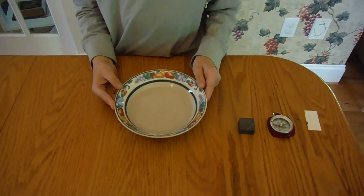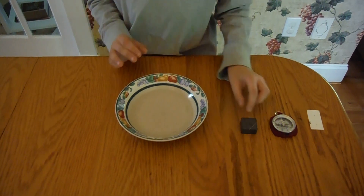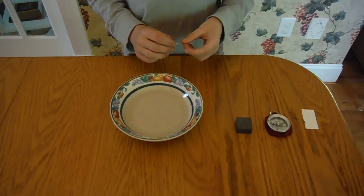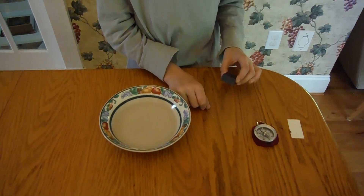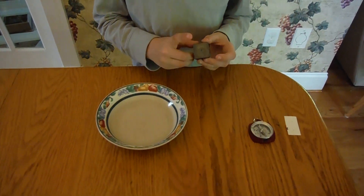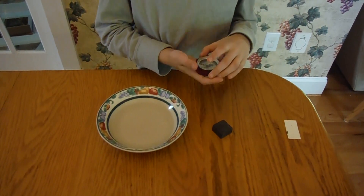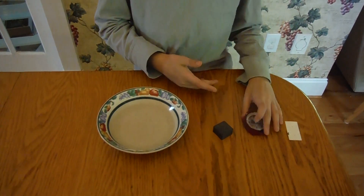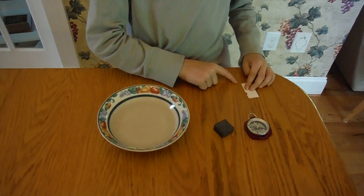The first material is a bowl of water about a half an inch deep. You should also have a needle and a magnet that should be relatively strong. A compass if you want to see if you're accurate. And a scrap piece of paper about one inch by two inches long.